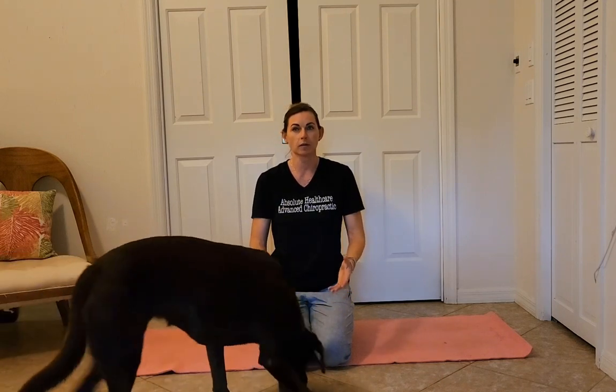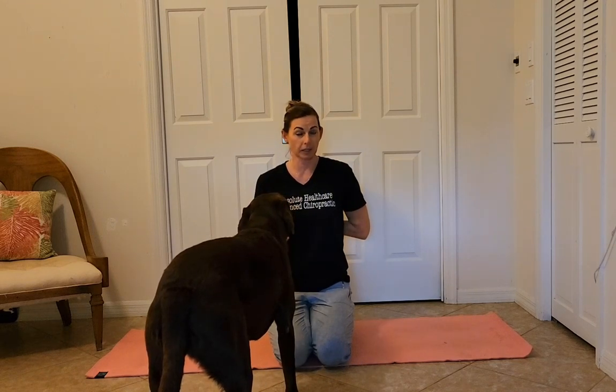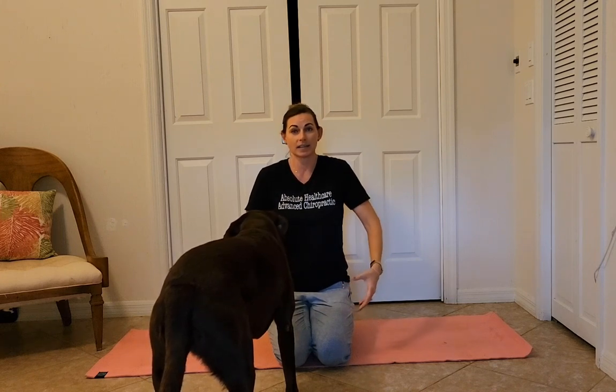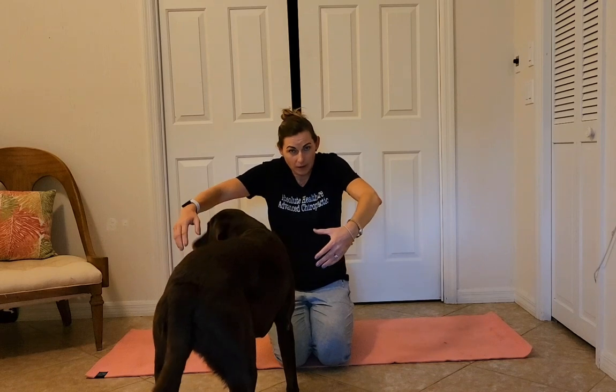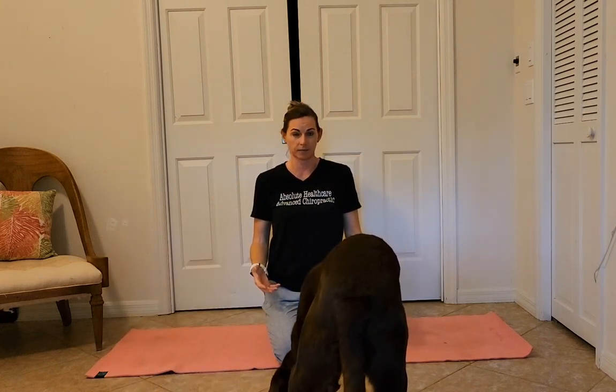Today we're doing very gentle shoulder or scapula retractions. I do have a video with scapular push-ups — this is a little bit more gentle. We really want to focus on opening up the chest, bringing the shoulders back, and the scapula — commonly called your shoulder blades — down and back. A lot of us tend to be forward, especially if we're on the computer or driving. We want to bring everything open and back and get those shoulder blades back where they're supposed to be.